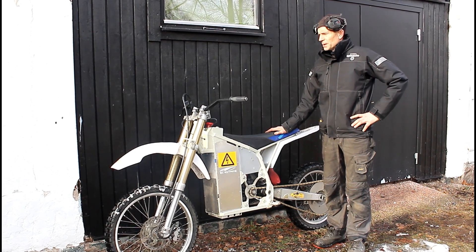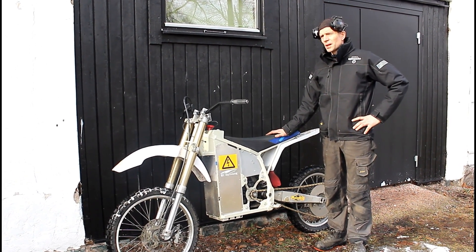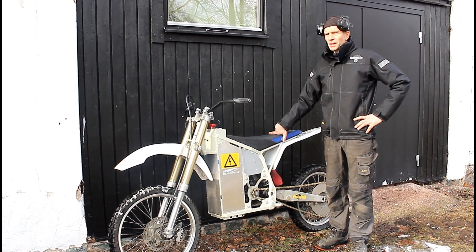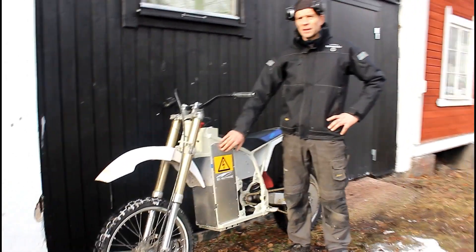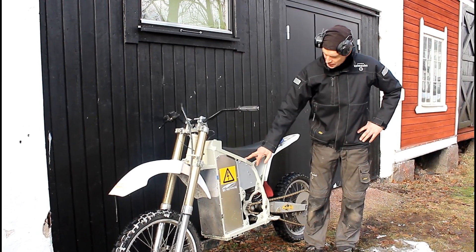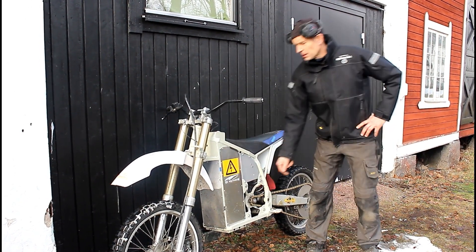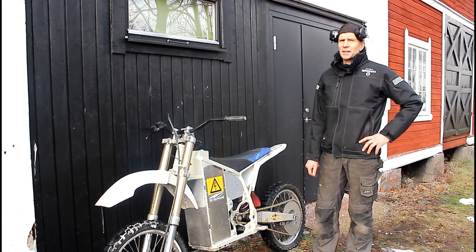This is the one I have been building during the winter, and today it's not that cold so we're going to try it out. It's a 72-volt lithium polymer battery pack, a Kelly controller, and an Agni 95 engine. I built it from a Yamaha dirt bike 250.